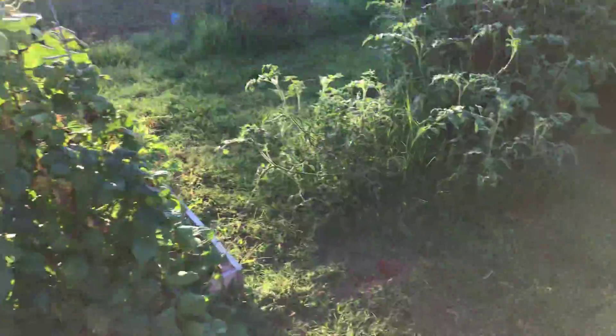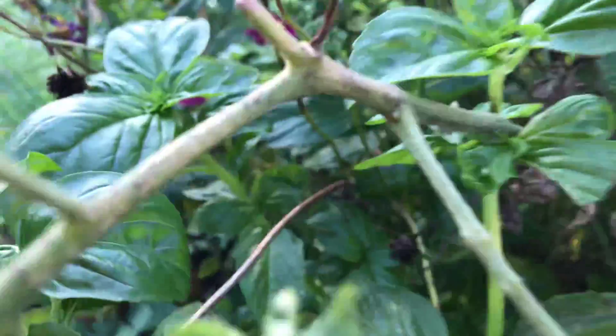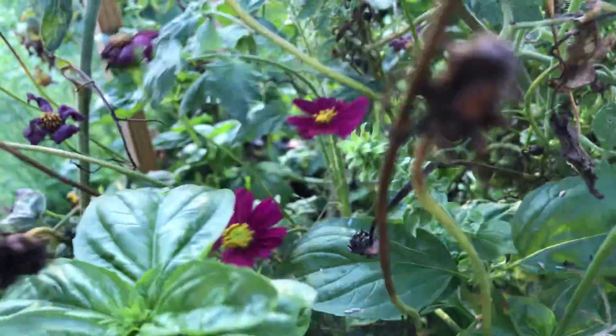And then I have another set of Cosmos that I grew that are in this bed, and they didn't get very tall — do you see? — and the flowers aren't very big. It's probably because it's a little crowded in this bed.